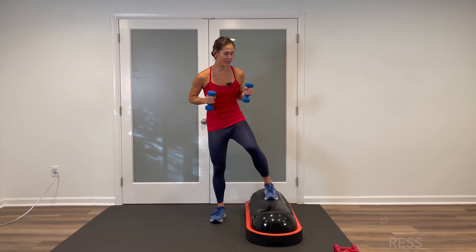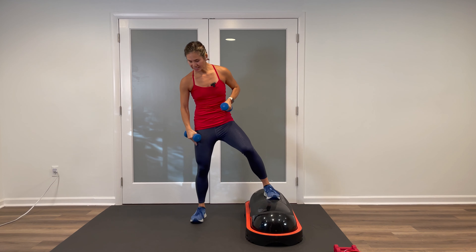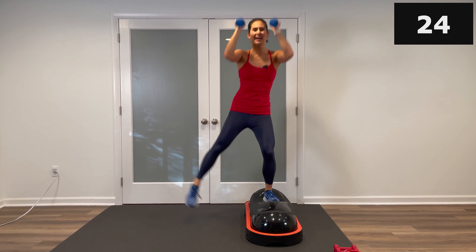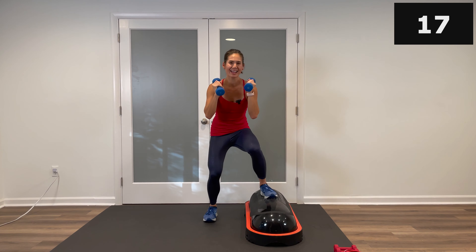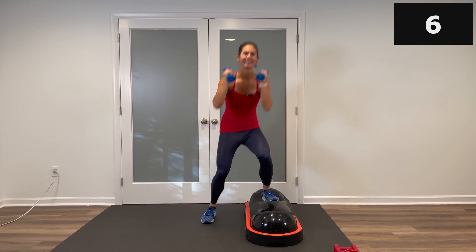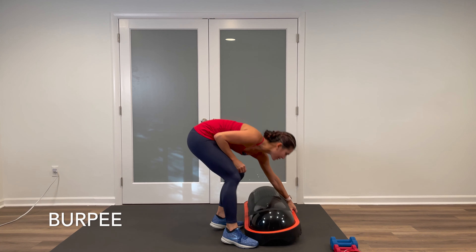Let's get ready for block number two — kicking it off is a staggered squat outer thigh lift with an overhead shoulder press. Starting on one side of your Terracore, we'll stay on the same side. Palms face in, squat down, outer thigh, add the overhead press. Down and then lift — make sure that heel touches the ground every time. Get ready and let's start. Squat down, extend up — with that foot on top, you're pushing off of that heel, keeping that knee soft. Inhale, exhale, drive up.